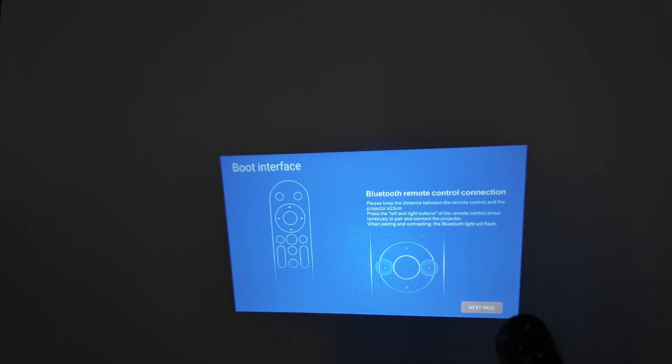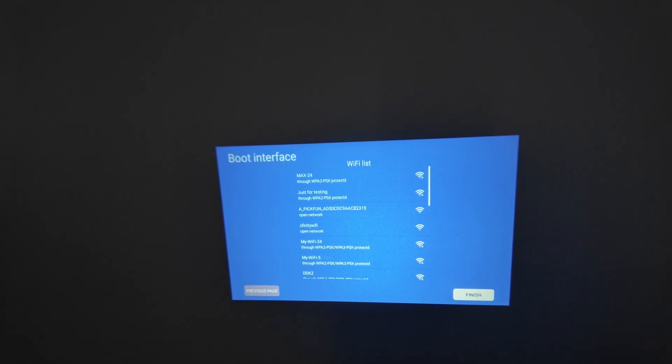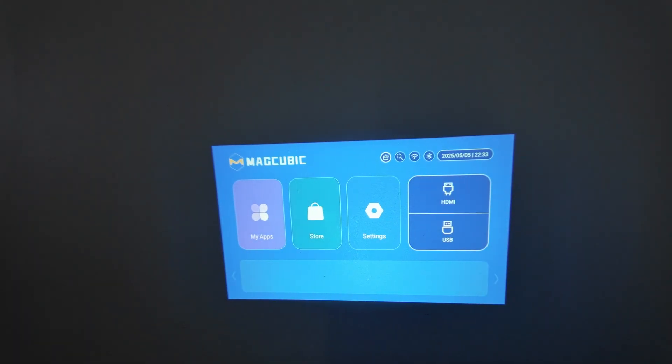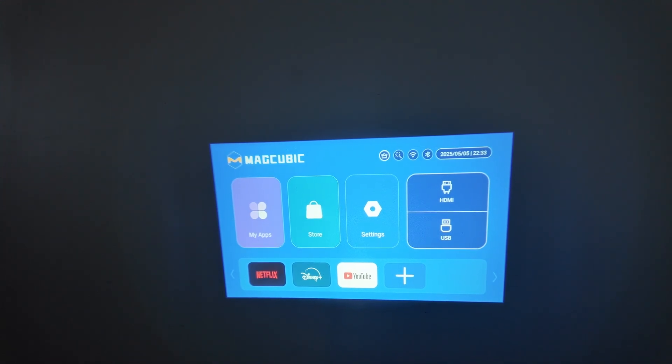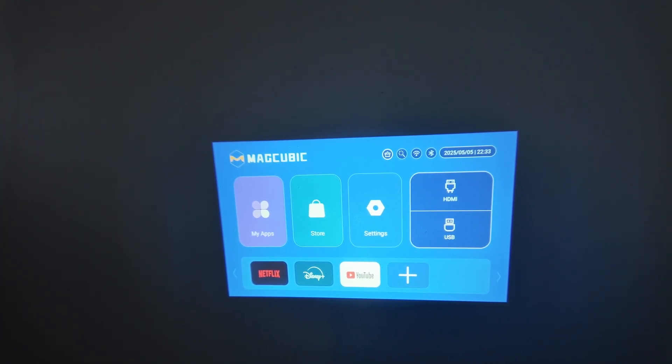You just need to follow the procedure here — it's just a reset. Go to the next page, select your Wi-Fi — I'll just hit Finish here to show you it has already reset and is back to factory default settings. Pretty simple! That's the way you can reset your HY 300 projector. I hope this helps — please leave your comments, subscribe to this channel, and I'll see you in the next video.